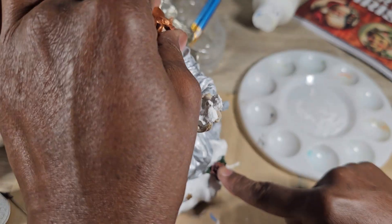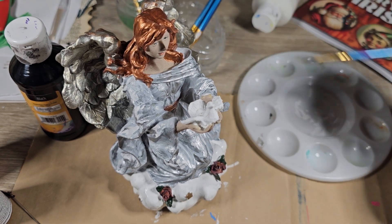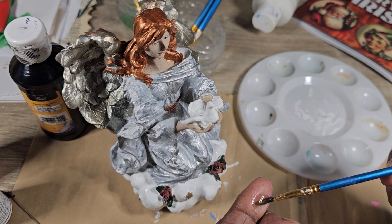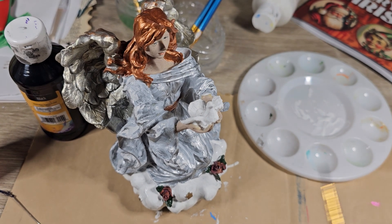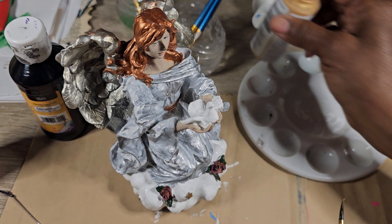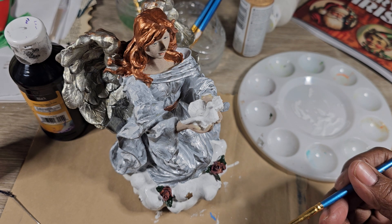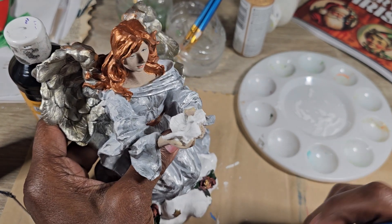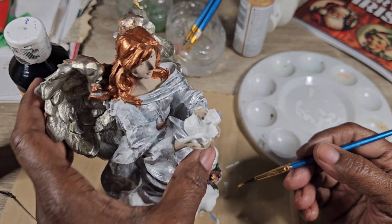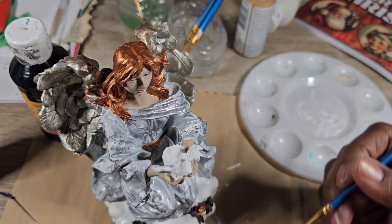Now for these flowers, these roses, I'm going to get this small little brush — this teeny tiny one. We're going to get gold. I'm going to work with it straight out of the cap; I'm not going to put any on the plate because I already know it's going to be enough to just do this little bit of detail, because it won't take very much.